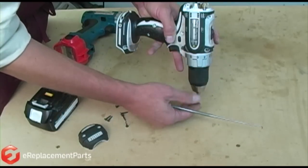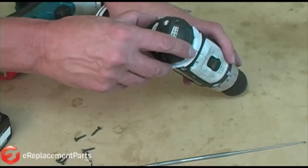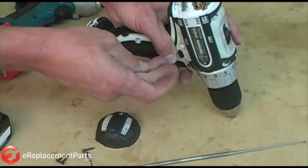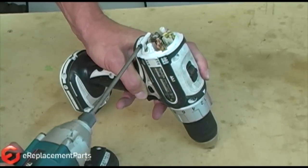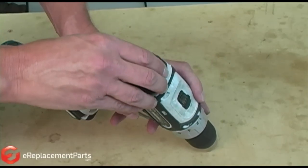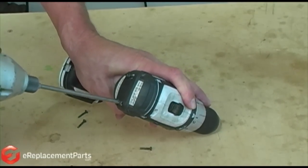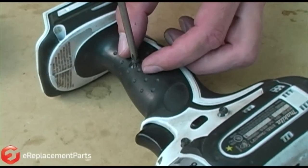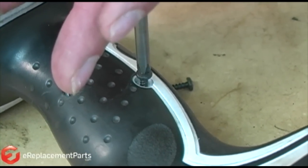Now that we've got the cover back on, we want to make sure our brushes go back in — just have to pop that in and it'll make contact. Let's get our cap back on. Now we can put our cap back on. A good idea when you're putting those screws in is to make sure you don't make new threads in the plastic and eventually strip them out. You can back them off a little bit until you feel where the old thread was and then twist it back in. That'll save your housing and the threads in there.